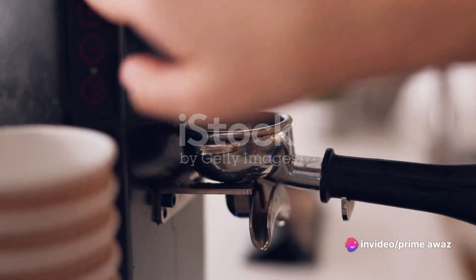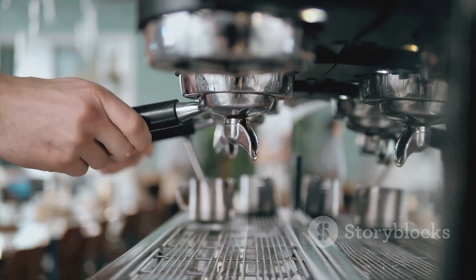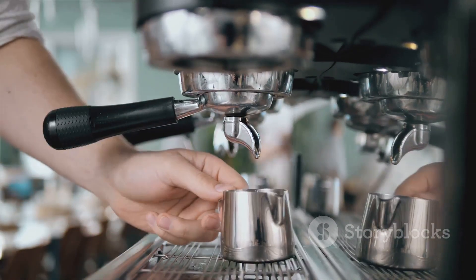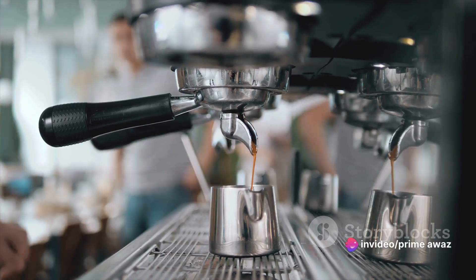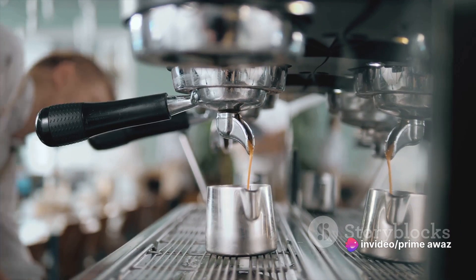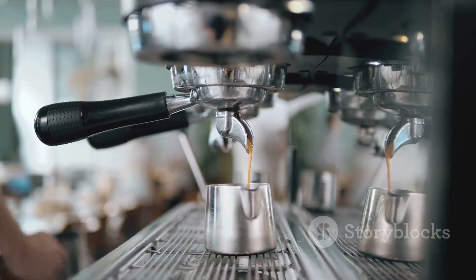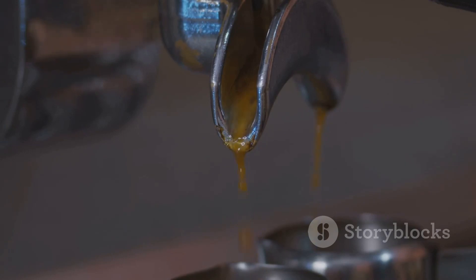This sweet molasses-kissed syrup lends a rich caramel-like depth to the drink that plain white sugar just can't match. You can make this syrup easily at home by simmering together equal parts brown sugar and water until the sugar is completely dissolved. Once your espresso is brewed and your syrup is ready, it's time to combine them. Pour your espresso into a shaker, add in your brown sugar syrup, and give it a good stir. The amount of syrup you use is up to you, but remember, it's easier to add more sweetness than to take it away.